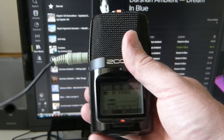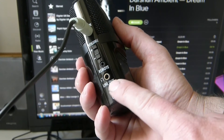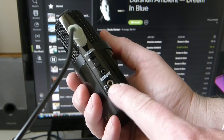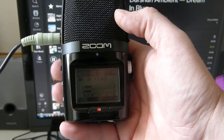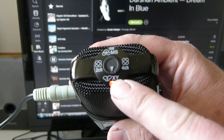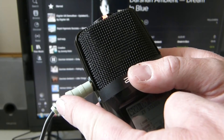If you want to monitor the music while you're recording it, you can plug into the line out or the headphone socket and listen with a pair of headphones. Also, with the Zoom H2 you'll need to make sure you have it on the XY setting when you're using the line in.